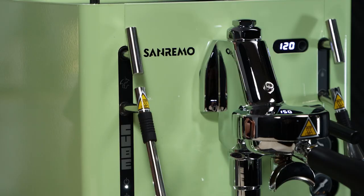We found that running the machine at 120 degrees Celsius gave around a 91 degree extraction temperature. Still talking about the group head — the machine comes with two portafilters, a single and double, which is standard for a machine at this price point, but they have included IMS filter baskets, which is actually quite nice.